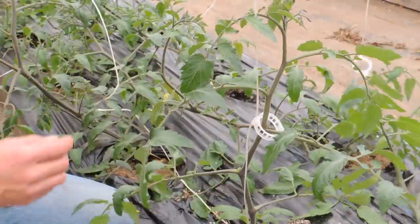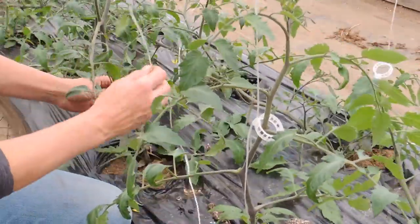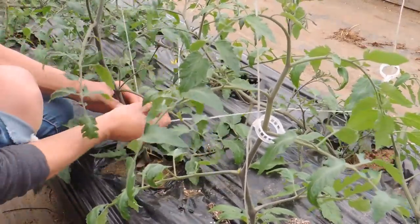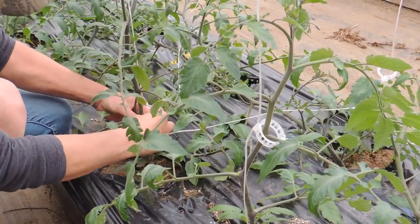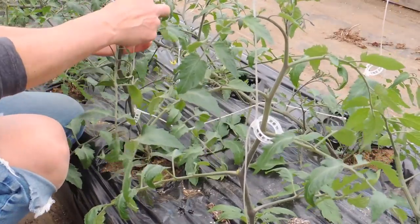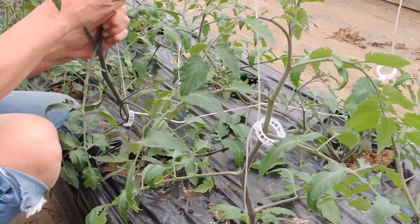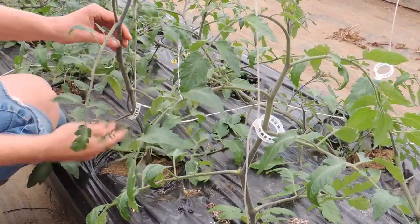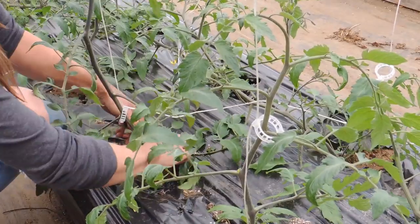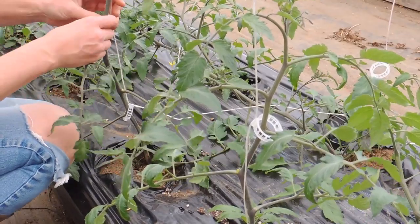I'll show you this one — these are a bit crazy; this should have been done a while ago but I've been busy. I'll take my clip and put it on, and believe me it doesn't take long — it's just taking longer because I'm explaining as I go. I'm only going to have about two or three clips at most on each plant for now. I'll also take off the suckers and any yellowing leaves at the bottom, and that's it.